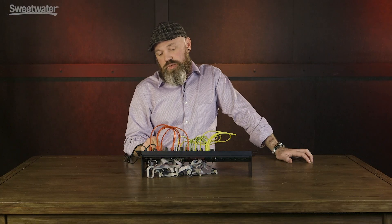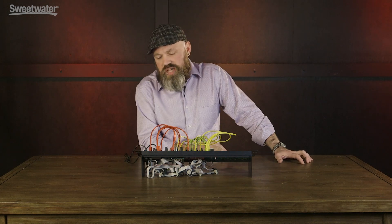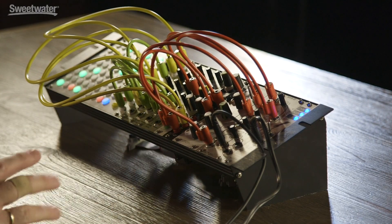Another thing that comes into mixer B — and this is kind of what I'm calling the third mixer — is Tip Top Audio's Mix Bus. It's a bit of a repurposing of the Doepfer A-100 CV and Gate bus.